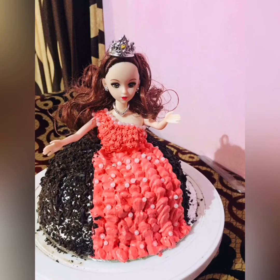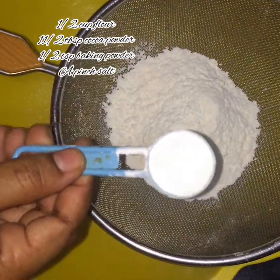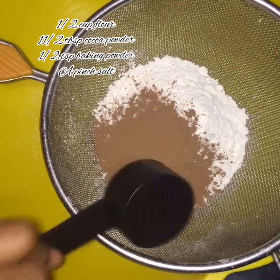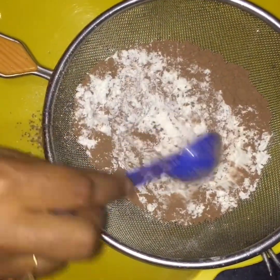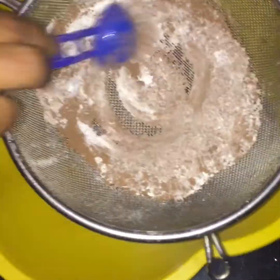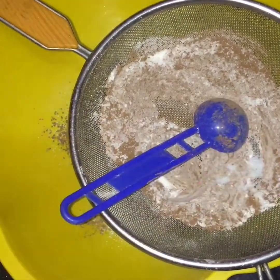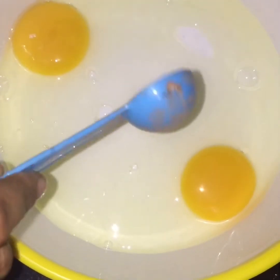For this soft sponge: 1 cup flour, 1 teaspoon baking powder, 3 tablespoons cocoa powder, 1 teaspoon salt. Mix the dry ingredients together: 1 tablespoon baking powder and 1 tablespoon cocoa powder. Add 2 eggs.